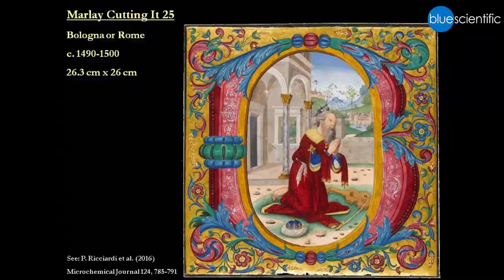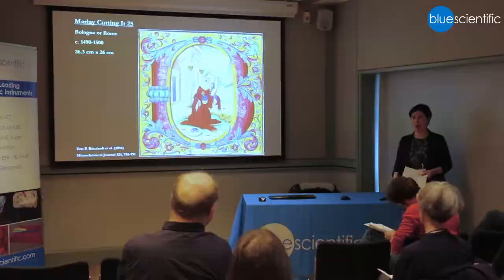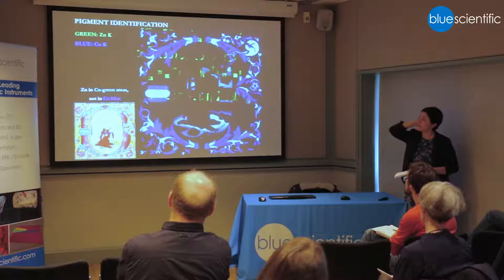We were asked to analyse it, just to learn more about it in general, with a secret hope that we could help make sure it wasn't a fake, and maybe help put it in context a little bit more. So we did some site-specific analysis, and then we did a macro XRF scan.